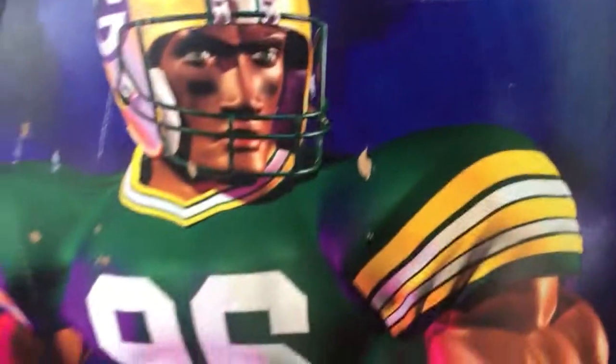Just want to give you guys an update on my new project. Artwork looks very good — we've got Green Bay on one side, 49ers on the other.